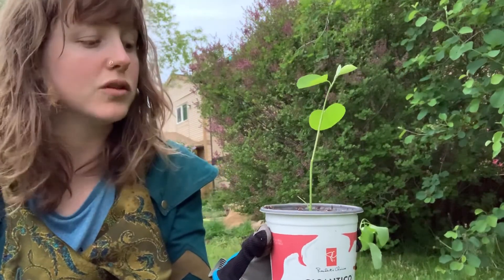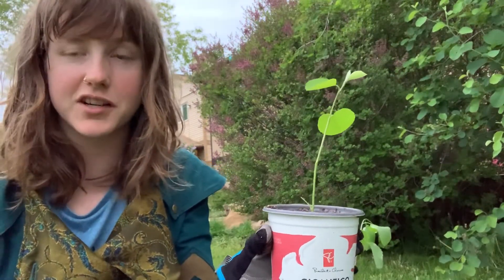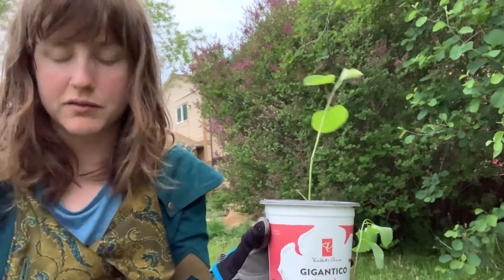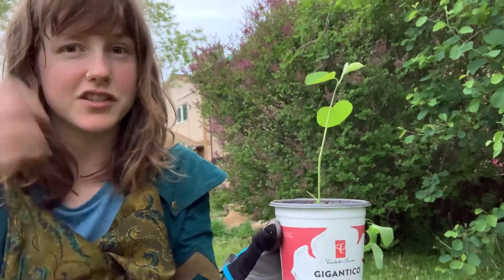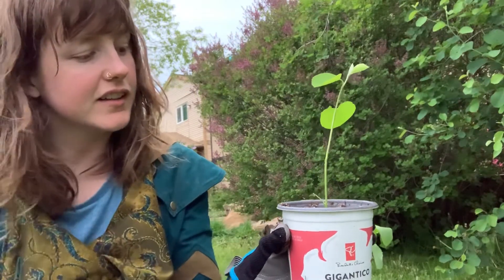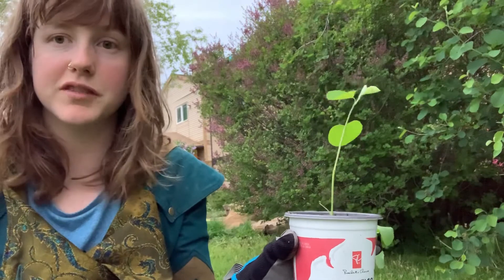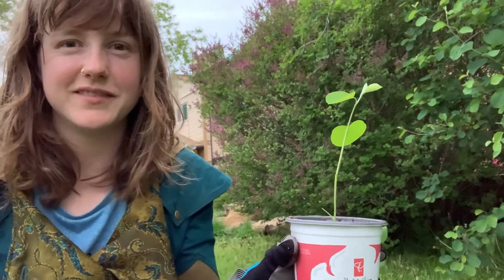Thank you very much for listening today, guys. I'm going to leave these out with the mosquitoes in a cool, shady place so that they're not stressed after their clipping, and they will start their new life hopefully in these pots. Bye!